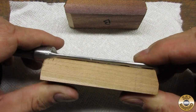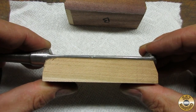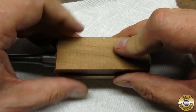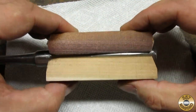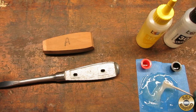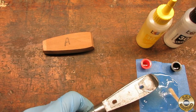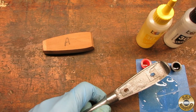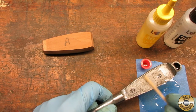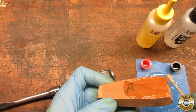I marked the scales and forging so that I wouldn't mix them up when gluing. I used a 30-minute set clear epoxy, which gave me plenty of time to fit the wood and clamp up. I thoroughly cleaned the wood and forging with acetone before gluing.